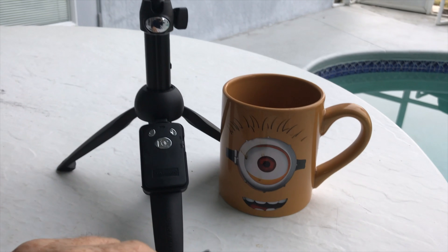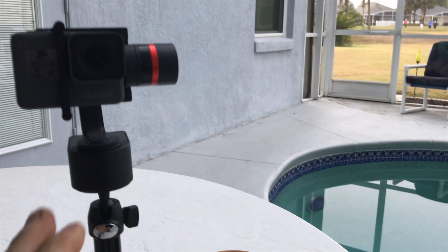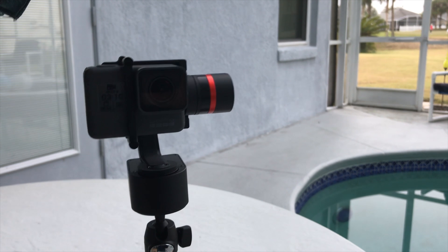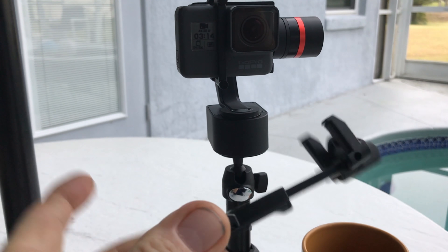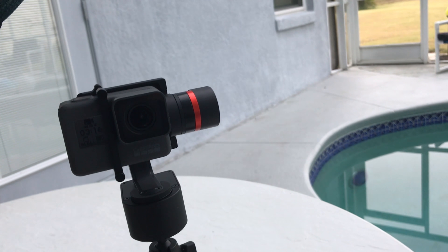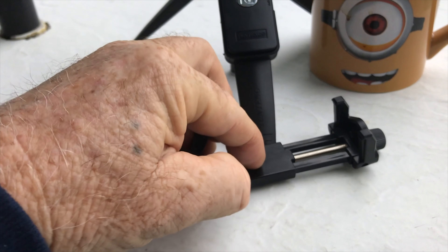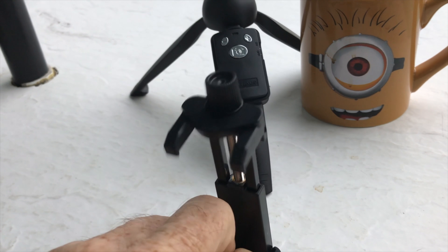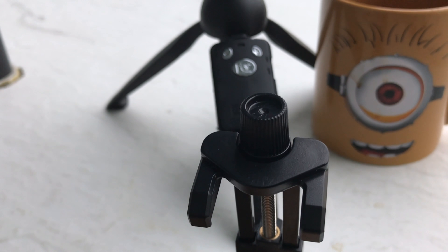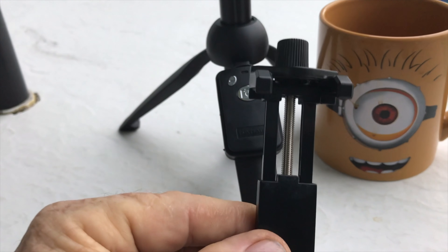One of the things I was looking for in this selfie stick is I wanted it to have a quarter-twenty mount so I could put my Hohem gimbal on it, and at the same time take my cell phone and be able to mount it also. It has a unique mounting system — it's not a spring-actuated mount. It's actually a screw actuation, and you take this screw right here at the top and adjust it in or out based on how you want to set the thing up.